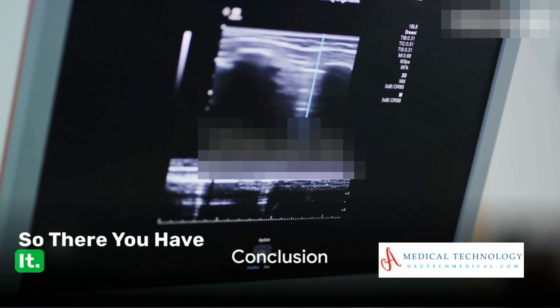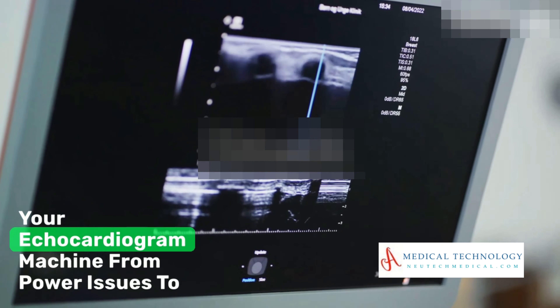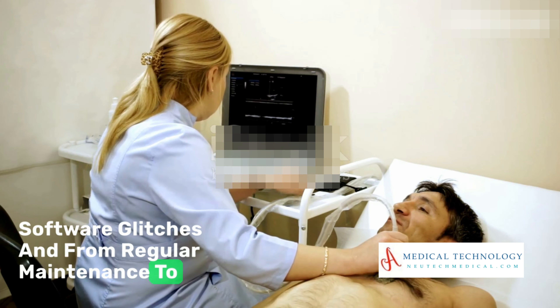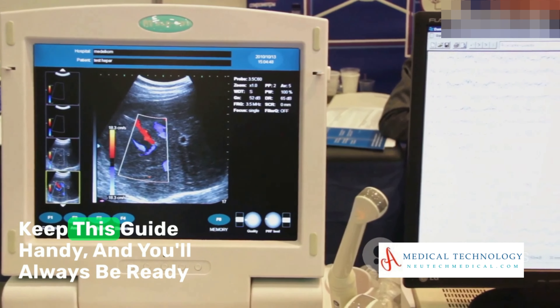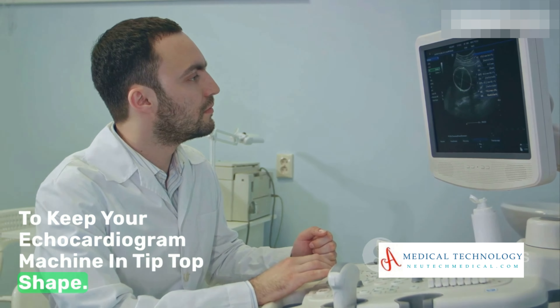So there you have it — a comprehensive guide to troubleshooting and repairing your echocardiogram machine. From power issues to software glitches, and from regular maintenance to professional servicing, you're now well equipped to handle any hiccup that comes your way. Keep this guide handy and you'll always be ready to keep your echocardiogram machine in tip-top shape.